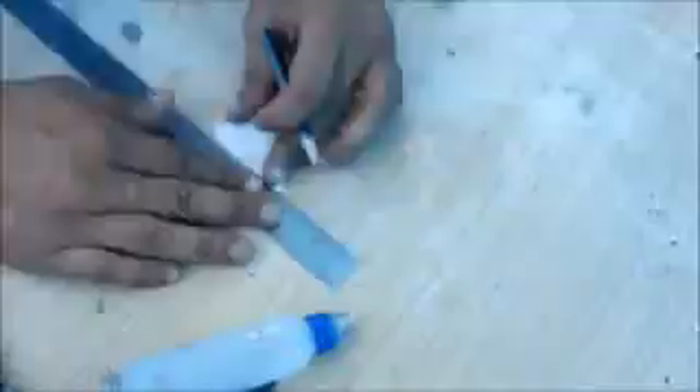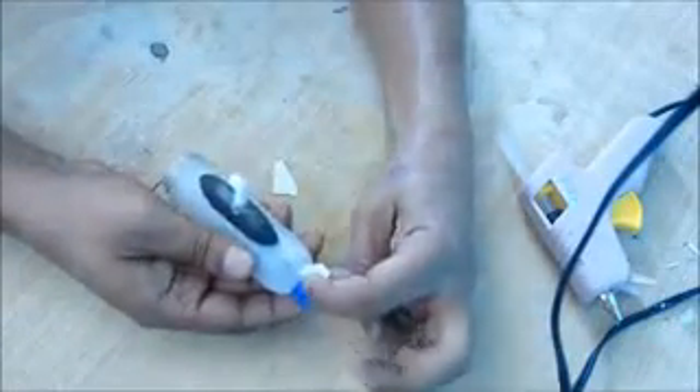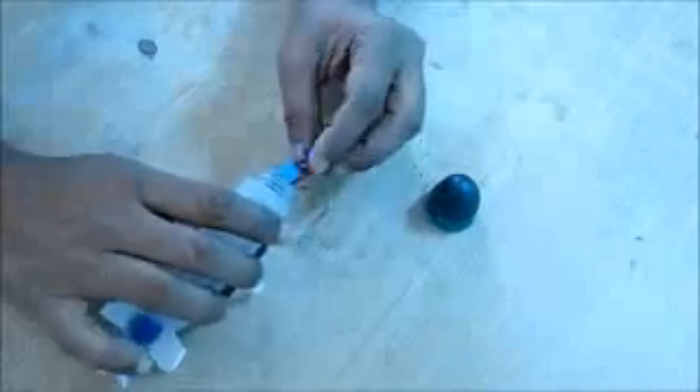Now cut two rudders and two stern planes from the plastic sheet. Glue the rudders perpendicularly and the stern planes horizontally. Put the propeller back in. Now install the circuit board — here is the schematic. It is an astable multivibrator circuit which turns on the motor at regular intervals, like every 10 seconds.